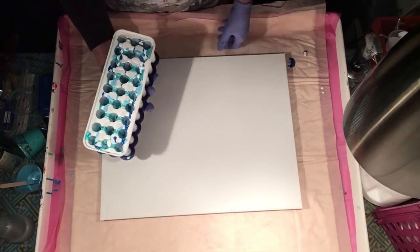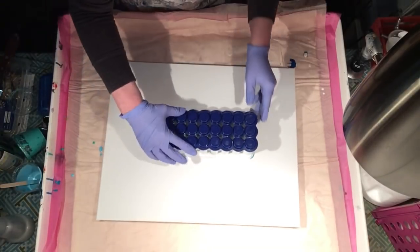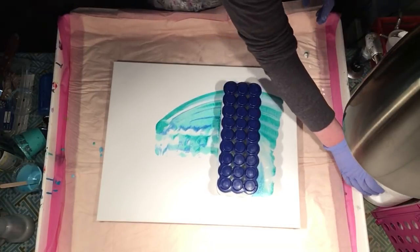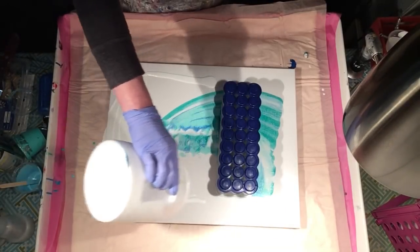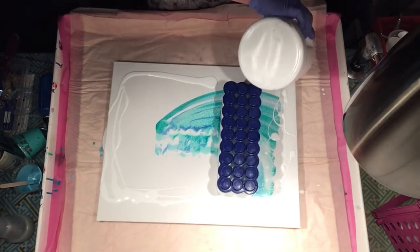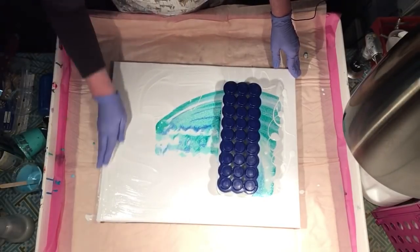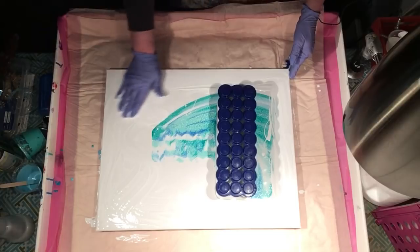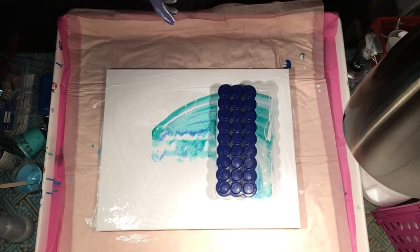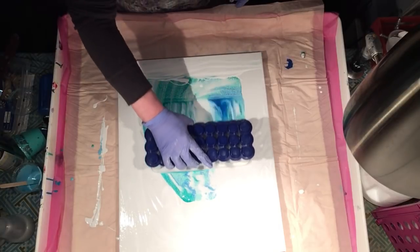I don't even think I'm going to bother — I'm just going to tip it. I probably should have gone the other way. Let me get some white down. This one doesn't have silicone in it, so I'm just going to rub that in, just so the paint will flow over the edges. I'm going to turn this canvas around and we're just going to tilt it out.